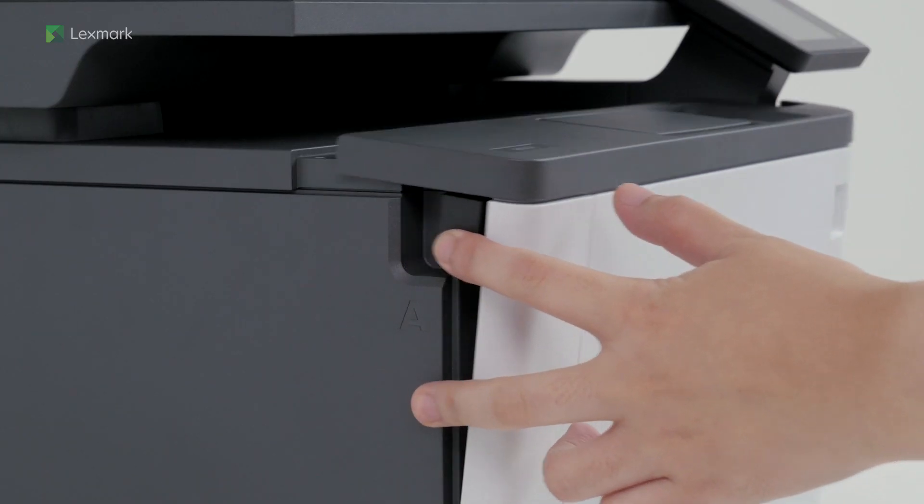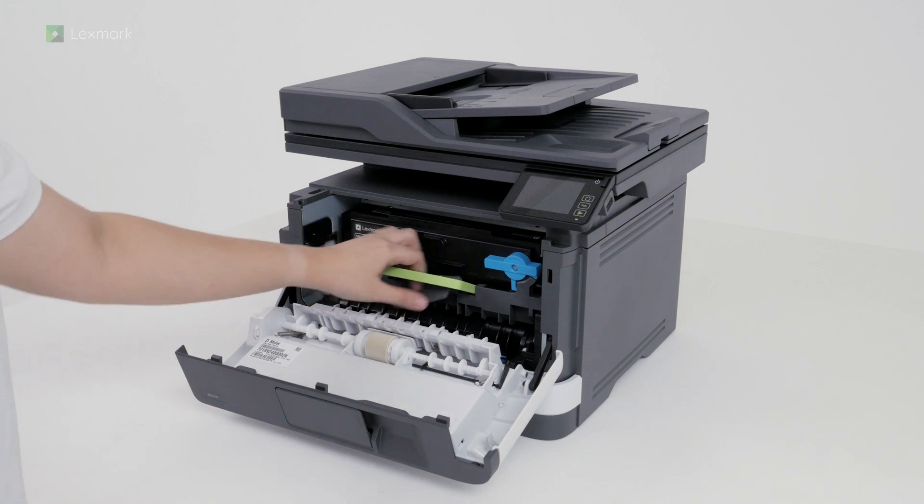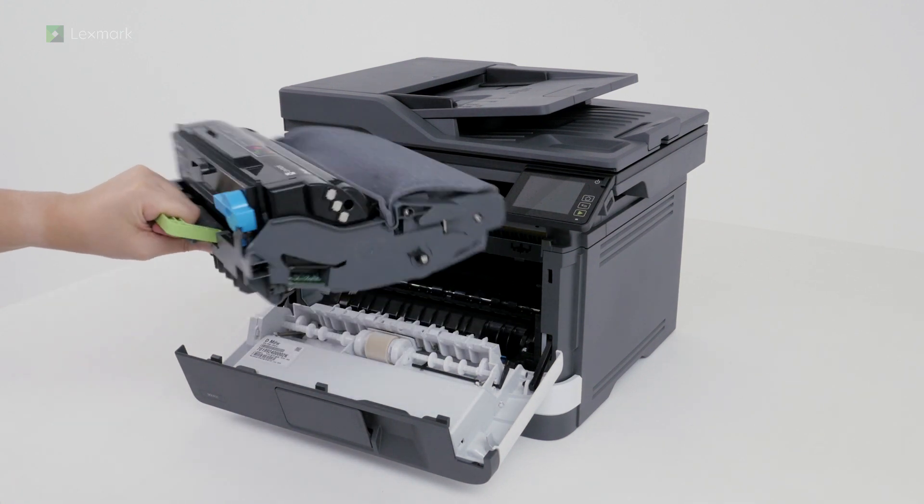Open the front door, and then remove the imaging unit. Shake the imaging unit to redistribute the toner.